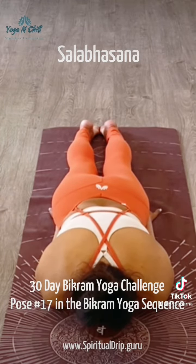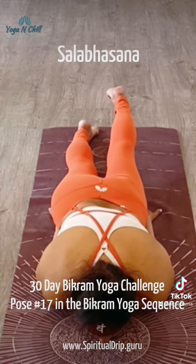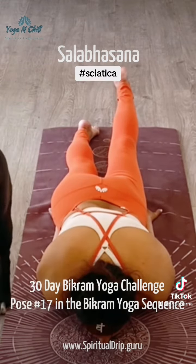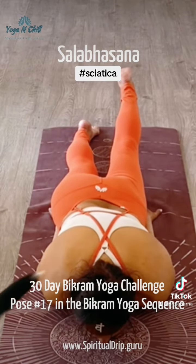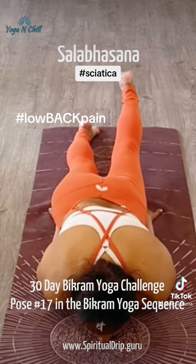We hold this pose for about 20 seconds and then switch to the other side, and then we go into both legs together. Not only does this pose strengthen the upper back and help with slipped discs and sciatica, but also the compression of the hip onto the forearm helps secure tennis elbow.